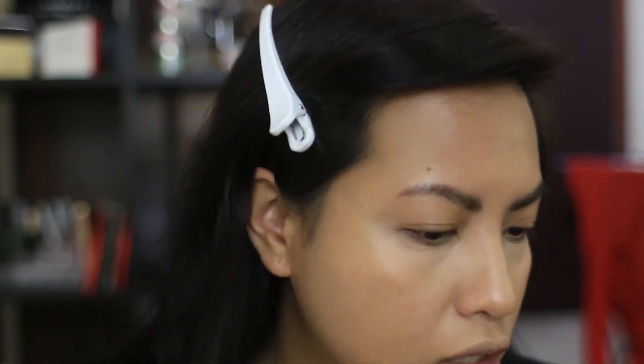I've already got foundation on — I used the MAC Studio Fix Fluid in NC35. I don't have any concealer around the nose area as I've got a lot of acne going on there. I've got concealer under my eyes though — it's the NYX HD Concealer in 05, which I always use.